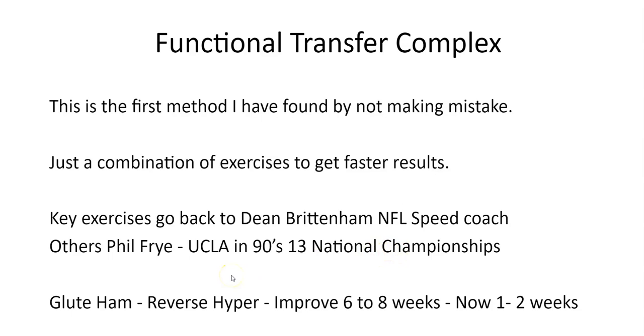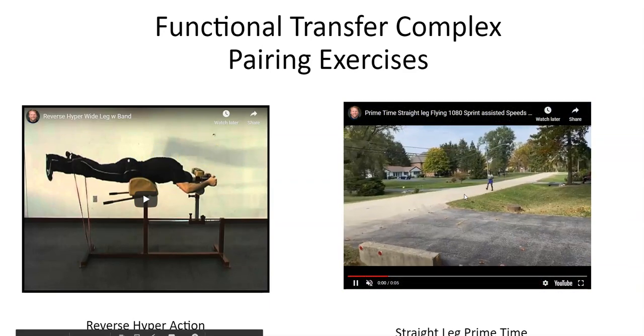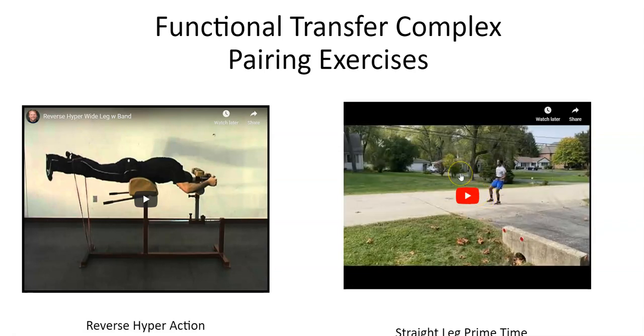Basically, the transfer part came with — I'll jump a little bit ahead, show you the exercise, then come back to explain the rest. In the exercise we're pairing, for example, we're pairing a reverse hyper action or some type of posterior chain movement — with the butt, hamstrings, and glutes involved — pairing it with a prime time straight leg drill. This is the transfer part that takes an exercise that's not very good at transferring to the field and makes it very effective when you pair it with this.